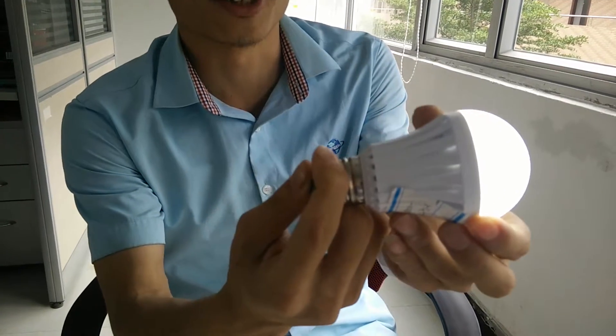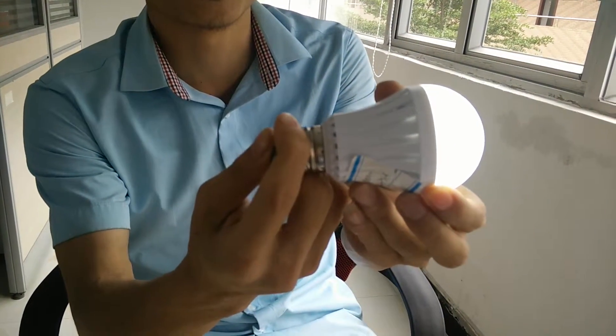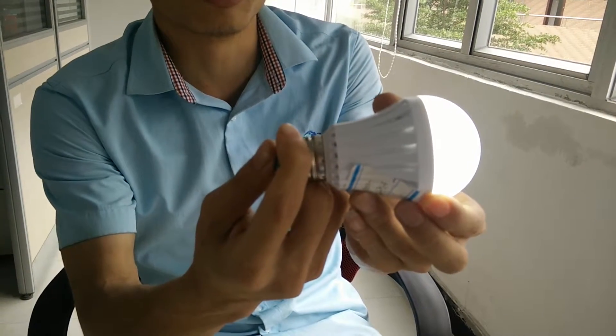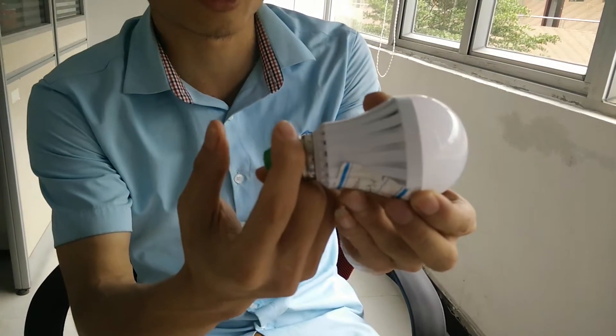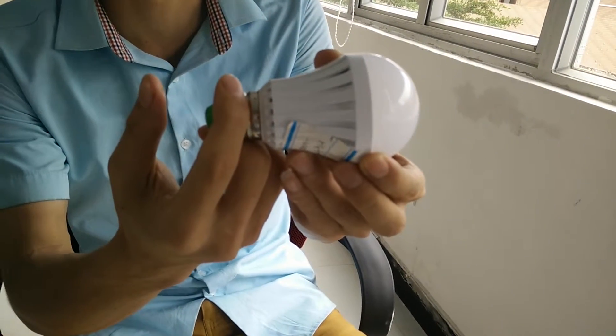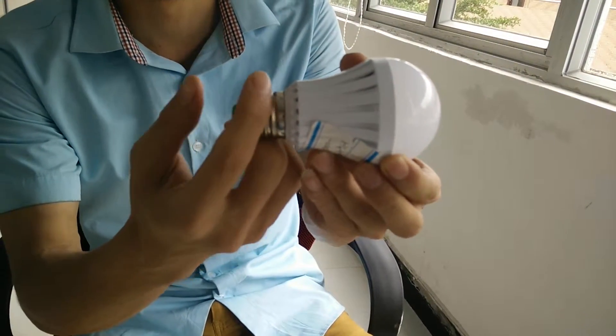It will turn on. And put off my hand, it will turn off. This situation will keep 6 hours because the battery is really powerful.